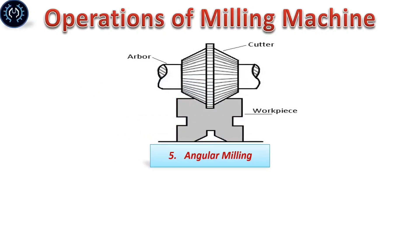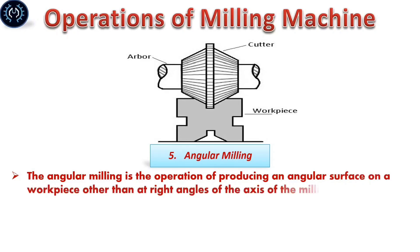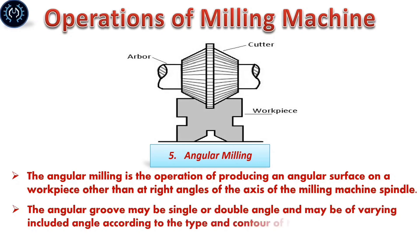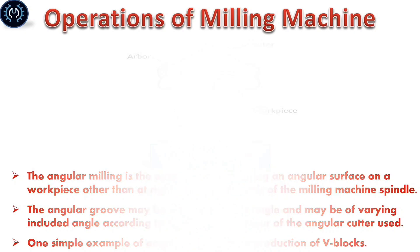Angular milling: Angular milling is the operation of producing an angular surface on a workpiece at angles other than right angles. The angular groove may be a single or dovetail angle and it may vary according to the contour and angular cutting requirements. One simple example of angular milling is the production of dovetail blocks.